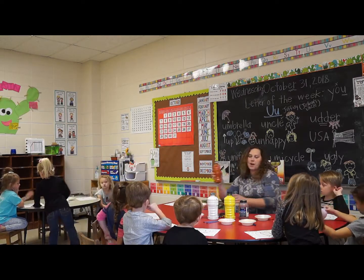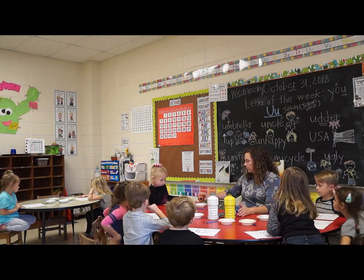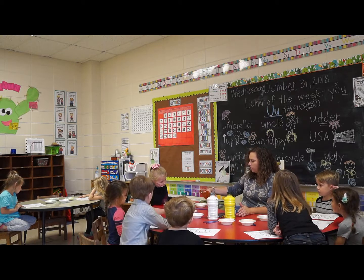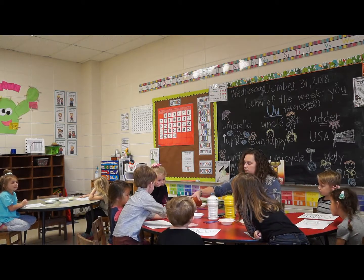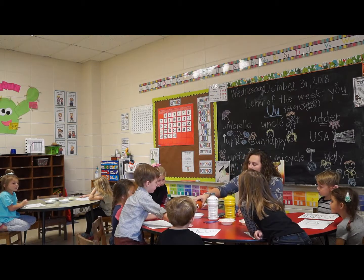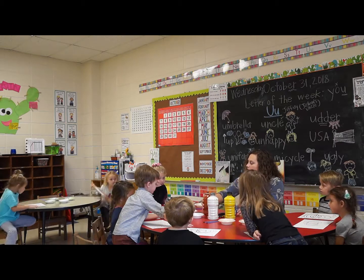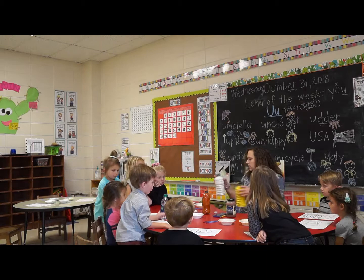We're going to start by putting some orange — just a little bit of orange — in every bowl. Then we're going to mix different colors. Cheyenne and Carly, you can come over here and watch while I mix the colors so y'all can see.